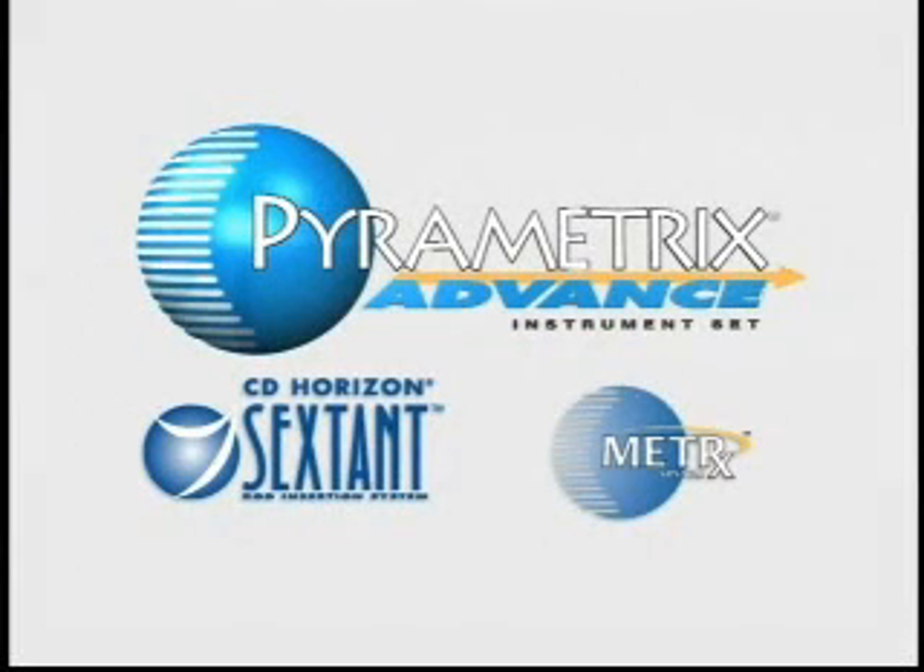The Pyrametrix Advanced Instrument Set is specifically designed for both open and minimally invasive procedures, while providing precise in-plate preparation and better visualization.